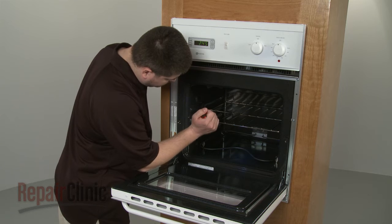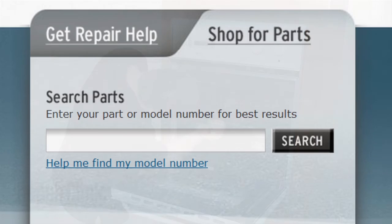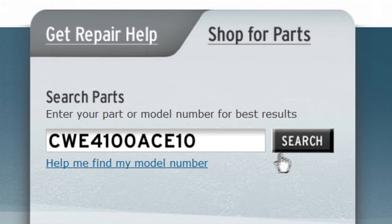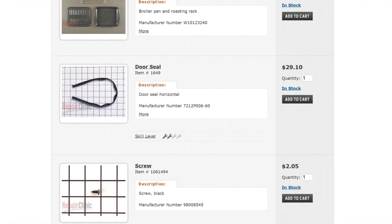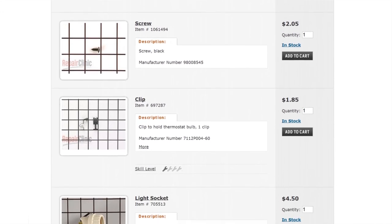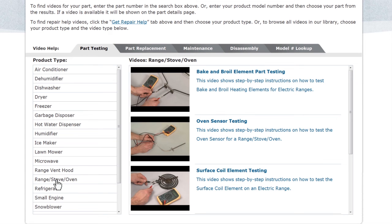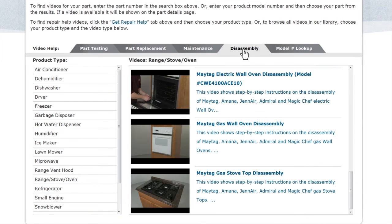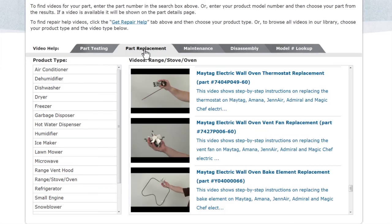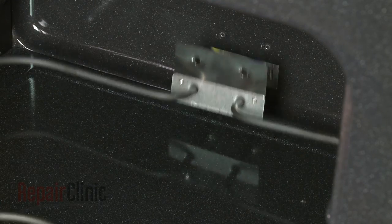Repair Clinic has a solution for many of the problems you may be experiencing with your oven. Enter the appliance's full model number in our website's search engine for a complete list of compatible parts. Our site also has an extensive selection of instructional videos to assist you, covering topics like part testing, disassembly, and part replacement. At Repair Clinic, we make fixing things easy.